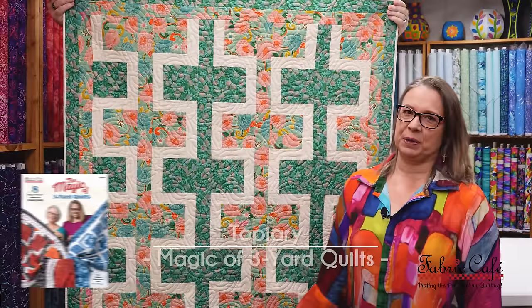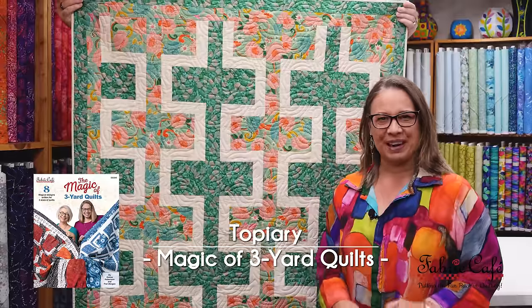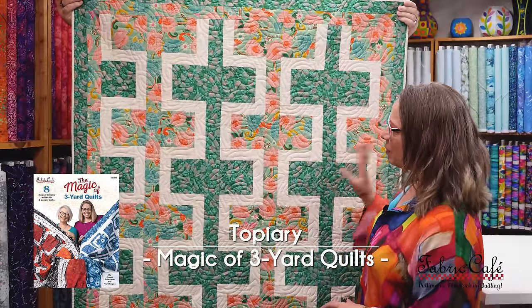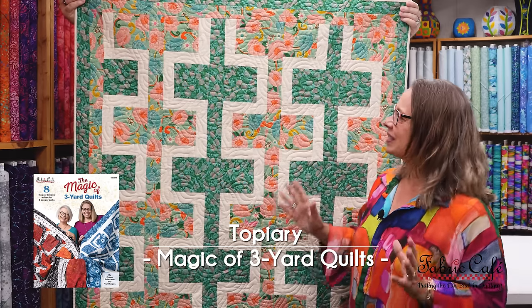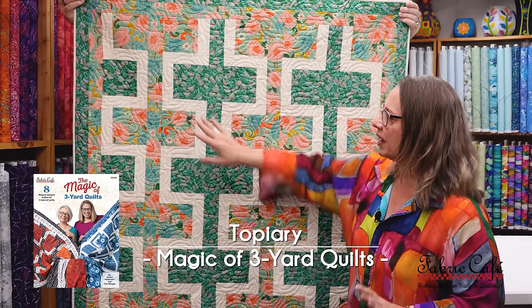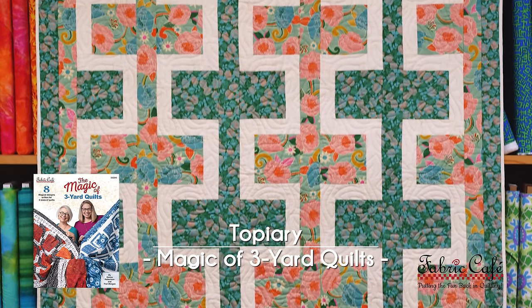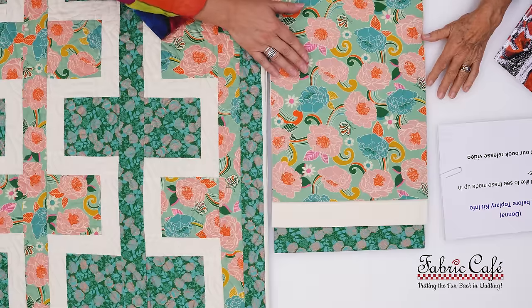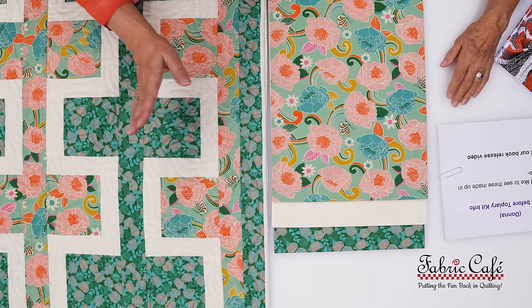This pattern is the Topiary pattern. Isn't it interesting how different fabric can make a pattern look? When we planned it out, it was almost like wowzer — I just loved the greens and the off-white in the background. So let's put it on the table. This quilt is one of our double focus quilts.